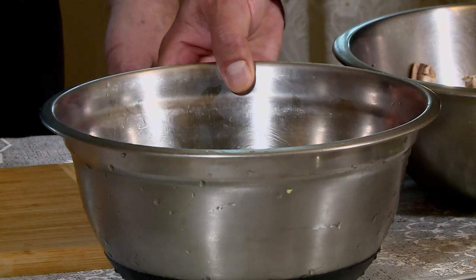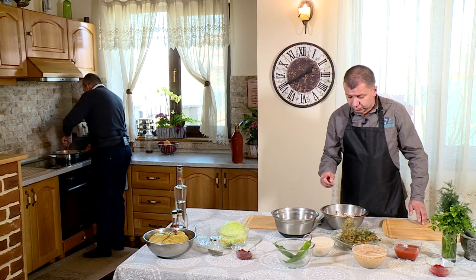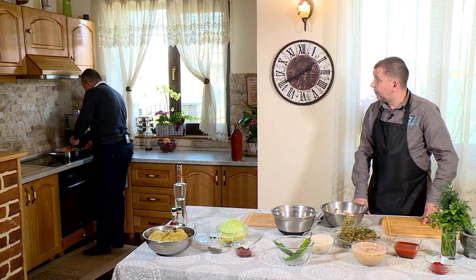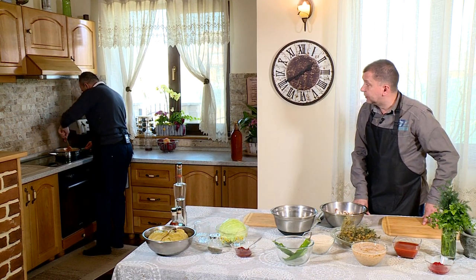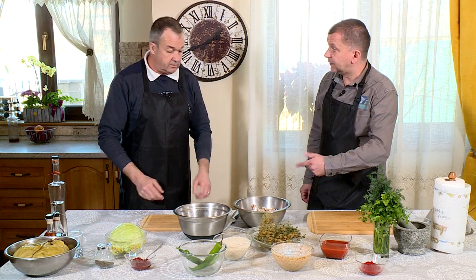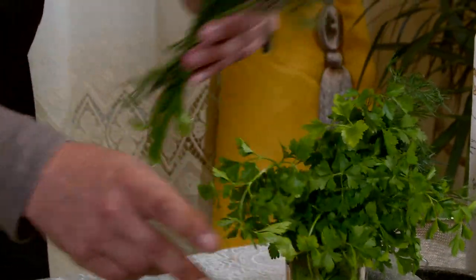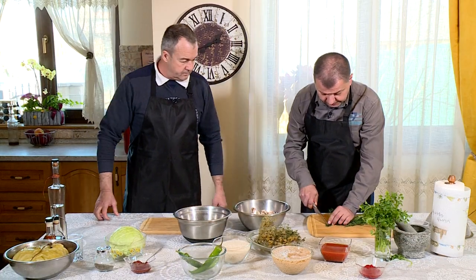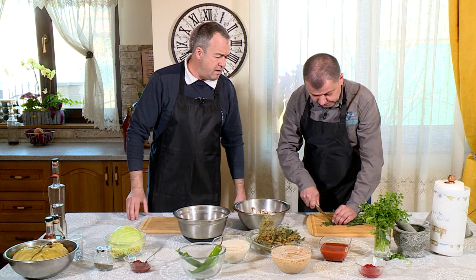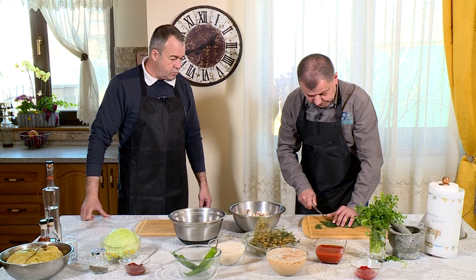Deci amestecul facem aici? Da. Așteptăm să se călească ceapa cu morcovul? Da. Soia, orezul - tu nu-l călești un pic acolo? Ba da, ba da - peste ceapă și mortovi, eu așa fac de obicei. Tocăm și verdeața? Da, ăsta nu-l călim, ne trebuie verde. Bună ideea - te rog să-l execuți. Mărunt, mărunt, fin, fin, mai fin, mai fin. Așa, ăla-i - ca să se amestece ușor în compoziție.